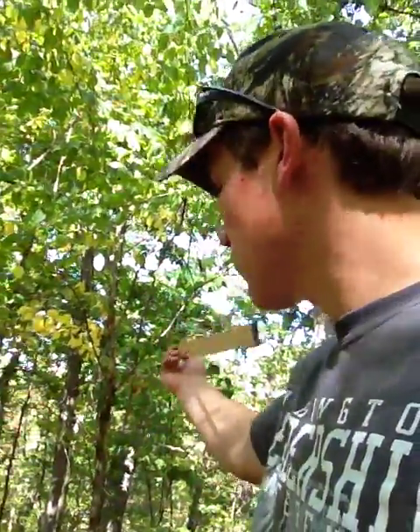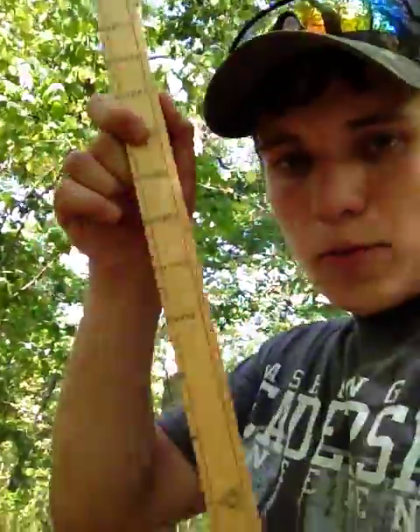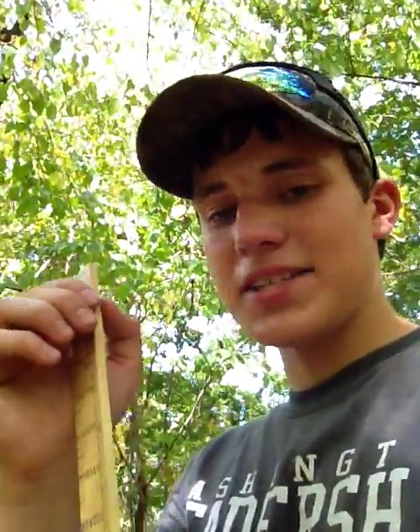I should have showed you this earlier, but it goes way up in the canopy before it breaks. We're going to do the same thing — hold it twenty-five inches away from our face, and now we're going to hold it vertically. This side is our diameter breast height, and this side is how many logs are in the tree. We want to know down to the half log — one log is sixteen feet, a half log is eight feet. When you get your height, always round down. Unless it's definitely for sure two logs, don't go with two logs — go with one and a half.